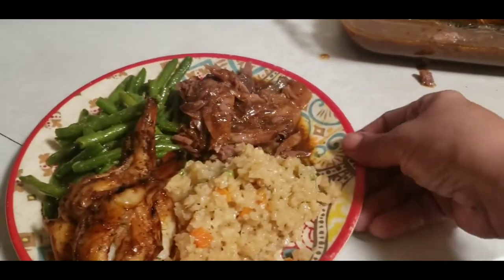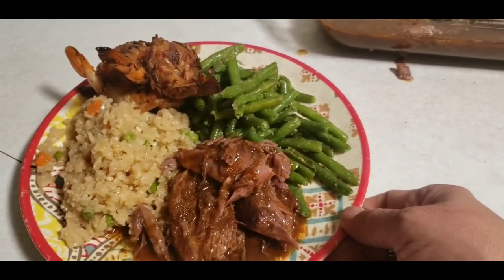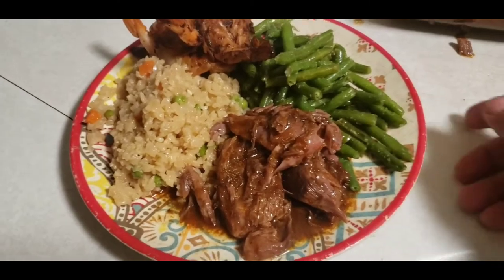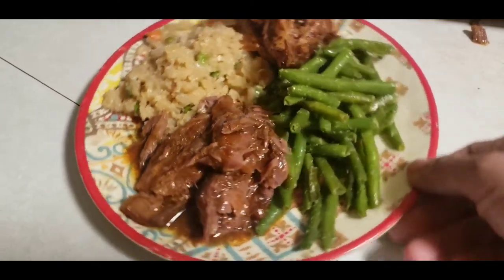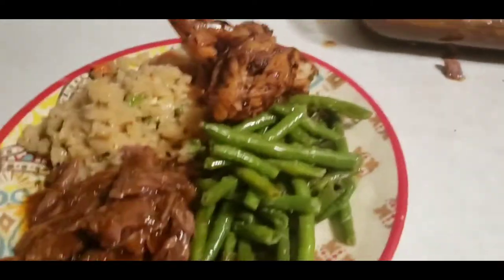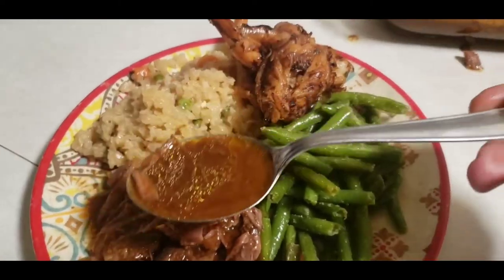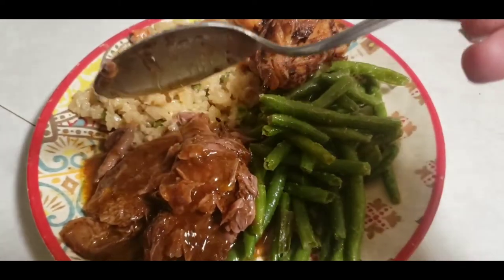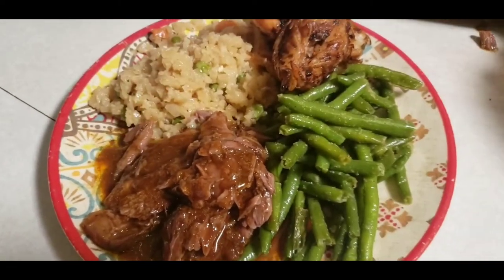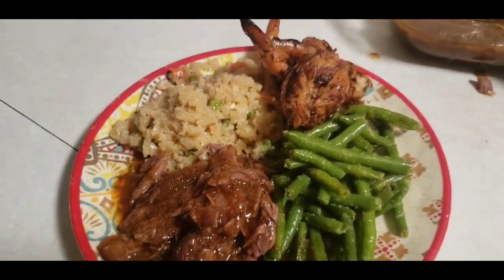There's our shrimp, our cauliflower rice, our little lamb, some green beans — and there it is. That's what our plate looks like, guys.